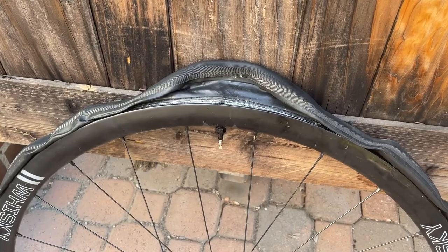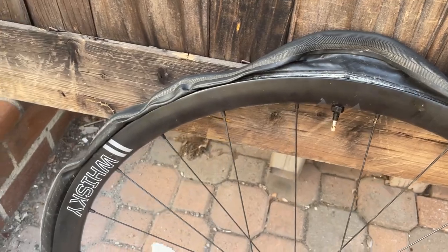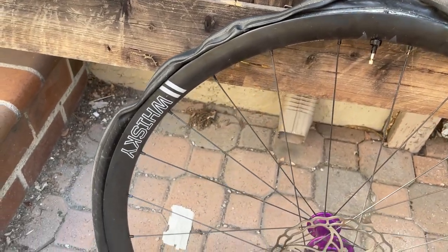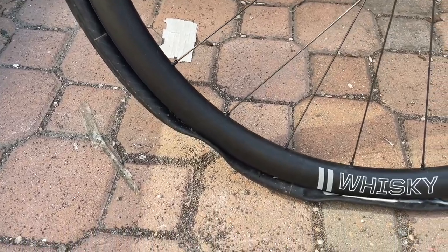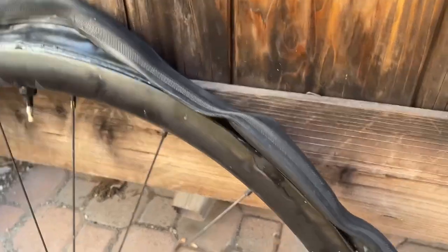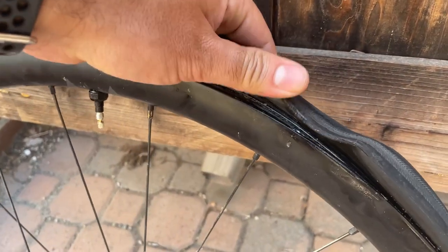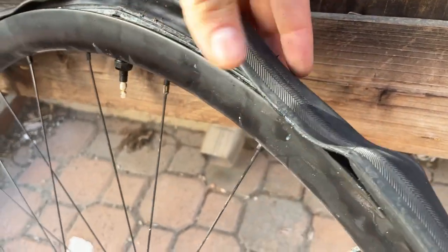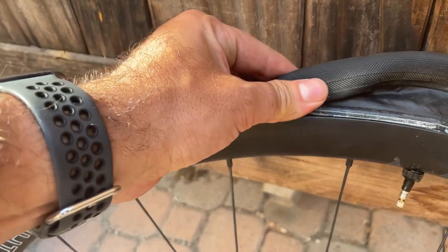Check this out. These are my René Herse Bon Jon Pass 700c x35 tires, and they aired down overnight — I'm assuming because of a small leak — and they just sucked up and stuck to each other. I've never had this happen. You can see it's hard for me to literally undo it from itself, and there is obviously a lot of old sealant in there, but I've run tires for thousands of miles that have never done this.